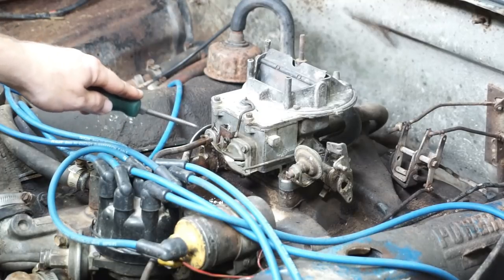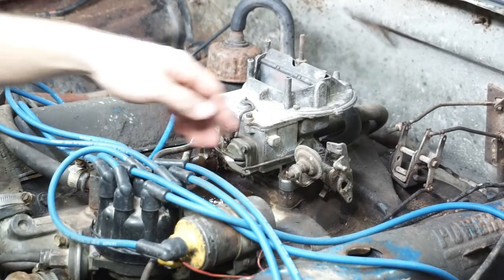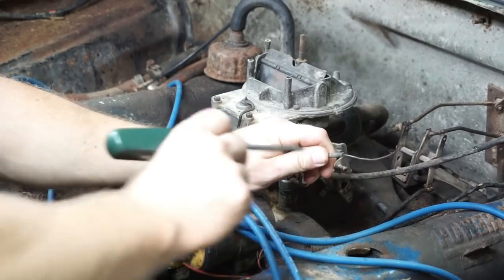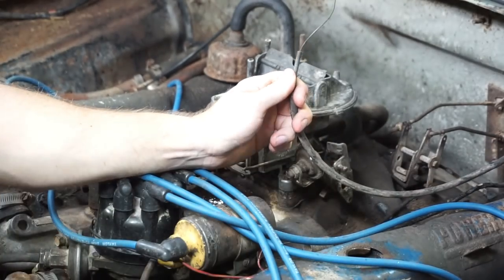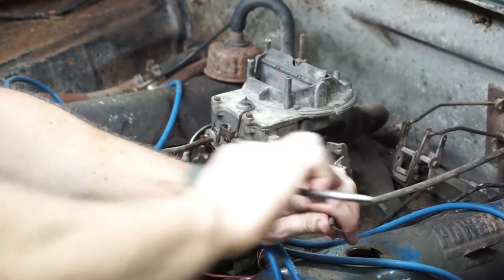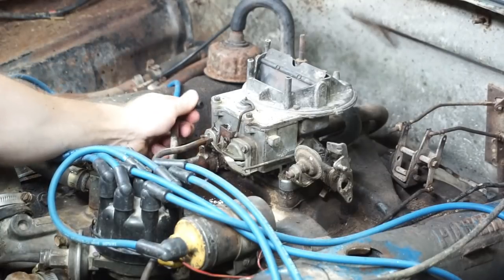On most applications you'll have a choke cable hooked up. Clearly mine is not hooked up and has seen better days — I'll have to figure out what to do with that and see if the cable even moves anymore. There's also a vacuum line to the distributor on this side that just pulls off.